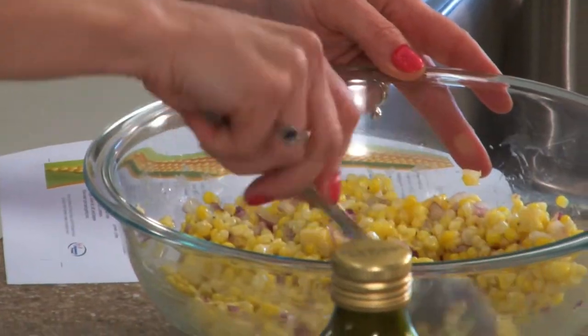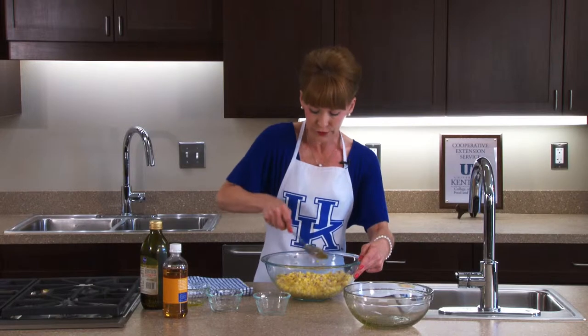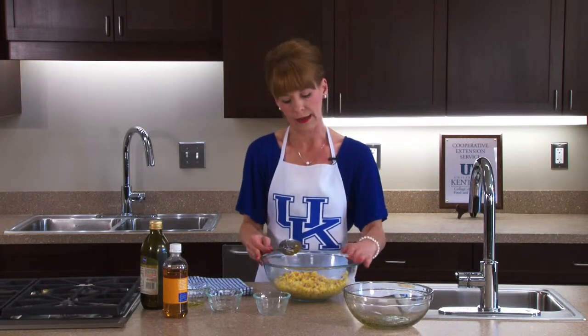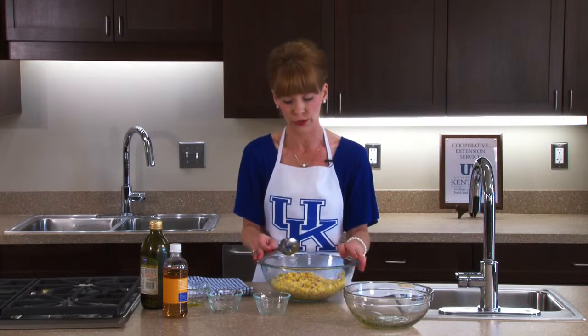This is one of my favorites and one of my family's favorites. After mixing, put it in the refrigerator and let it chill really well.